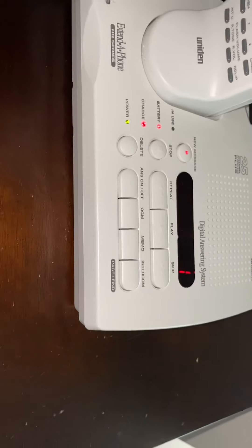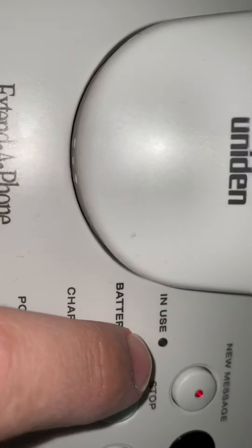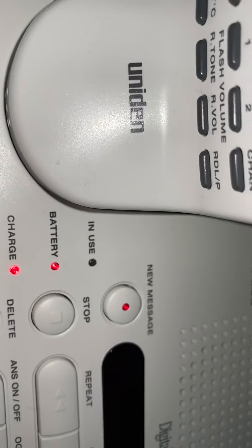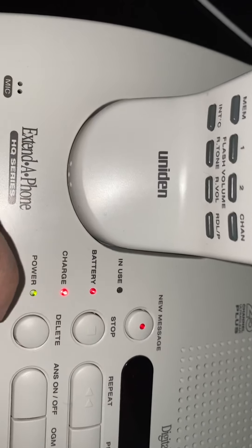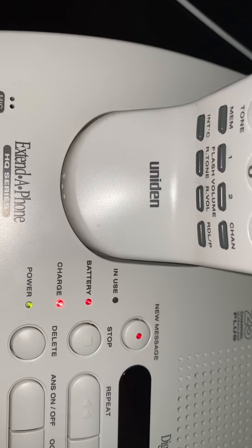The message light is lit — I'm assuming it's because the message has been reviewed. The battery is interesting: it takes a backup battery and I don't understand why the LED is on. I'm guessing the backup battery the supplier gave me is low, but the user manual that came with it surprisingly doesn't say anything about the battery.